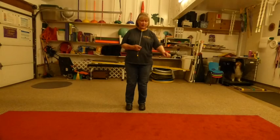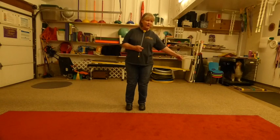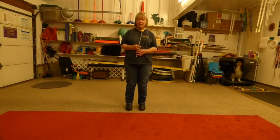When I feed the dog, I'm going to feed here. I want the dog's head and spine in a straight line. I'm not going to feed here because it will put the dog in front of me, and I'm not going to feed there because then the dog might be behind me.